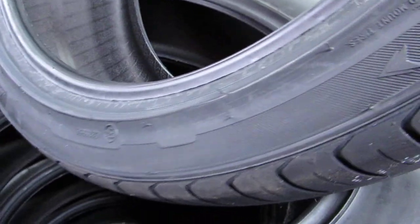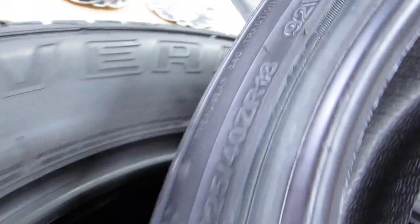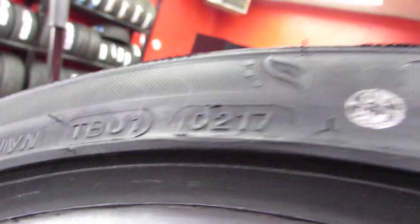So rotating and mounting is super easy. DOT date is the second week of 2017. These are made in Vietnam — decent quality. They've got the green leaf here because they're made with environmentally friendly products and materials. Tread wear rating is 340.